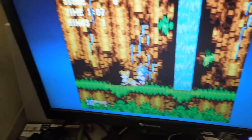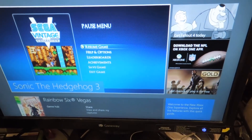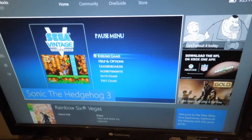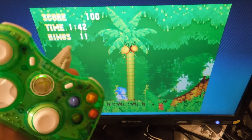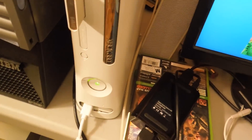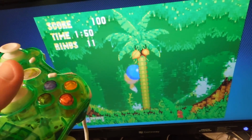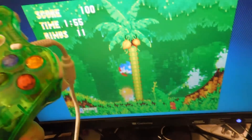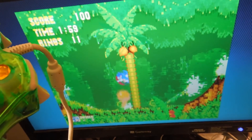I chose Sonic 3 because it's a good game that can demonstrate this problem. Now I'm going to hook up my Xbox 360 and play the same exact game on there. So here I am playing Sonic 3 on the Xbox 360, not the newer Xbox One. And as you can see, there is little to no input lag when playing on the last gen console.